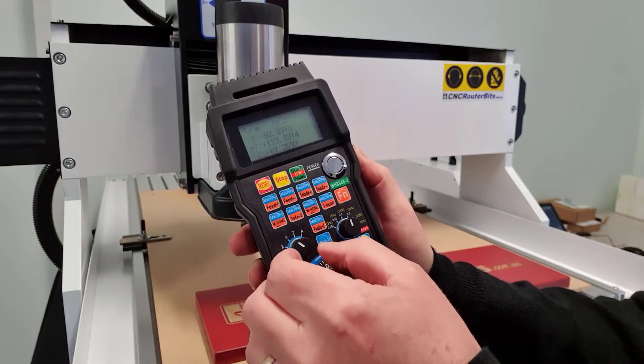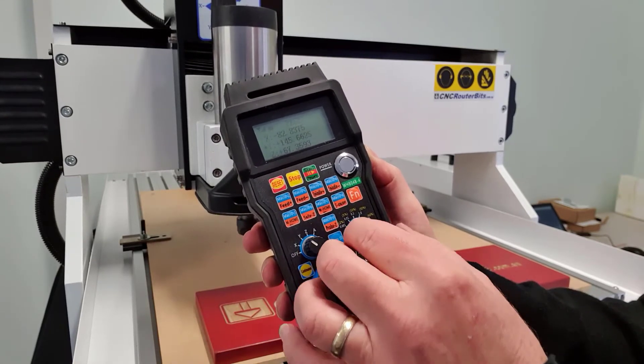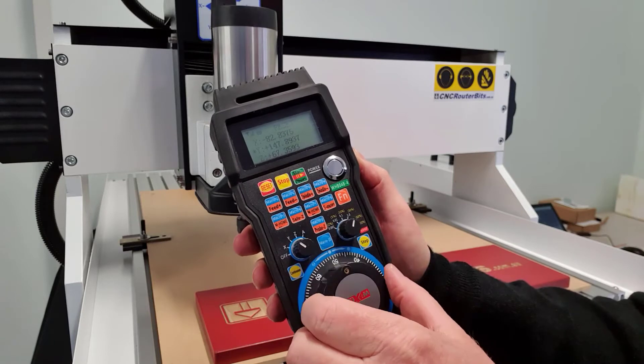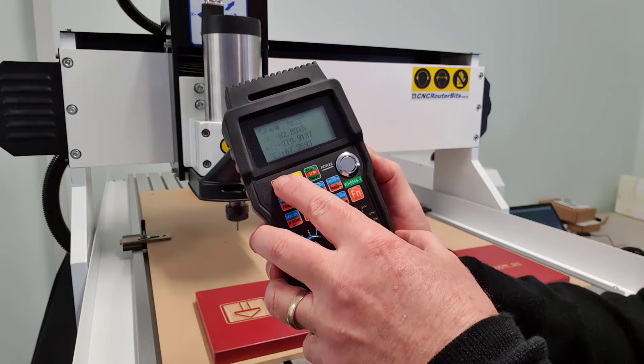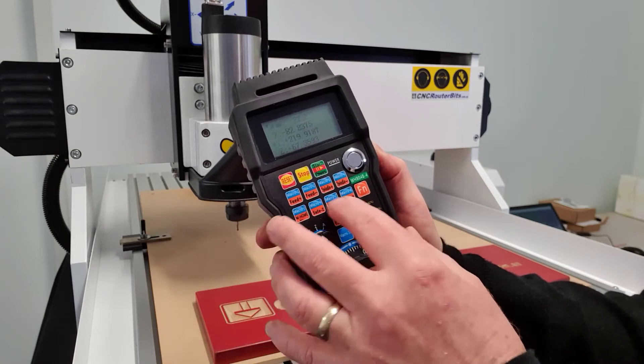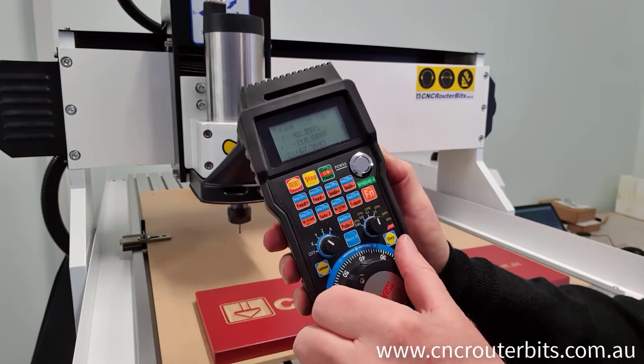This is a really convenient accessory that allows you to control the movement of your mini CNC rotor without having to go back to the computer that is usually used to control it. It can also be used to start, pause, and stop jobs. You can create macros and assign them to one of the programmable keys on the controller — great for those repetitive processes.